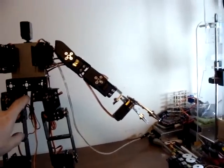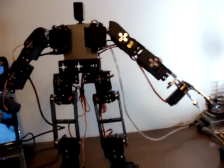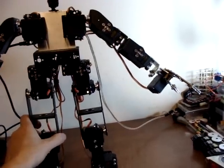The problem is this servo right here doesn't quite have enough power in the hips to bring that one leg back to straight.